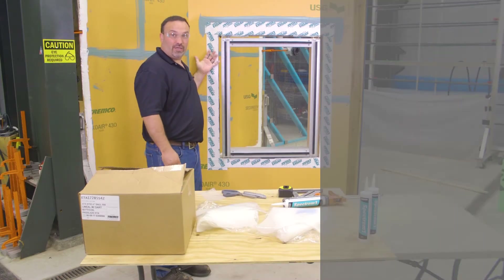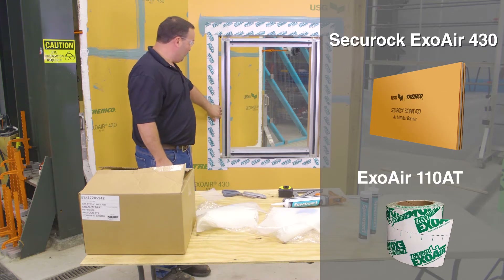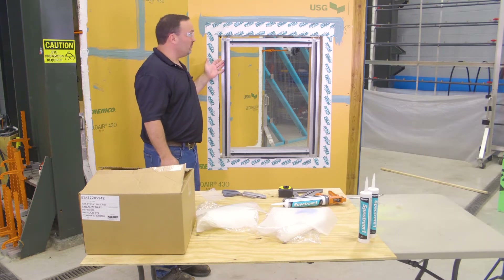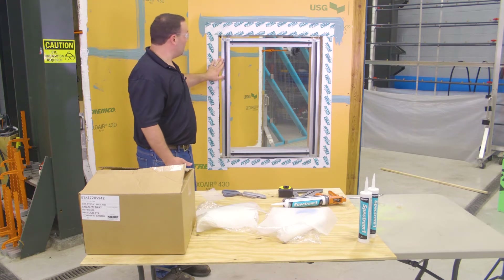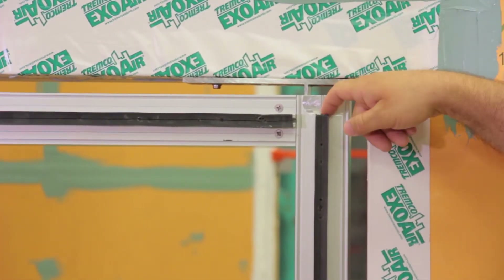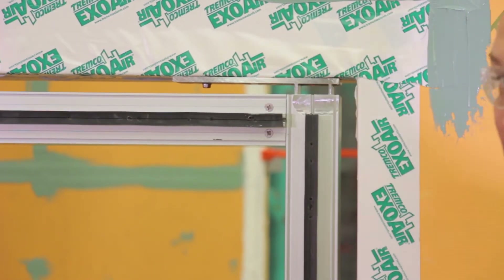What we have here is our Exoware 430. It has been detailed with our Exoware 110 AT, flashed into the rough opening. The pressure bar system was set flush to the rough opening, which works well with our System 3, making that transition straight across. We do have to mill away the mullion stem of the pressure bar system to allow that corner to transition through.